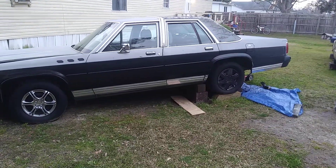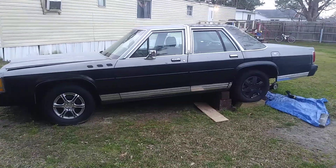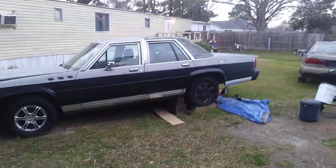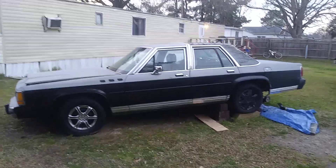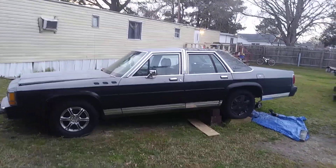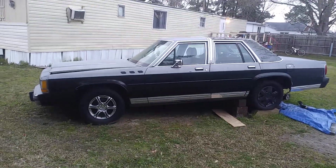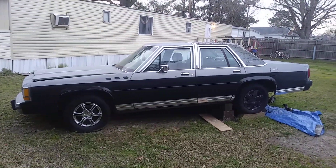Anyway, I just want to share it with you guys. Do y'all prefer the chrome or the black? Both of them look alright. I said the black because it's different, and plus you don't see too many box Crown Vics. Everybody's got the round Crown Vics — it's just too many of them out there. So if you want to be different, get your box one.